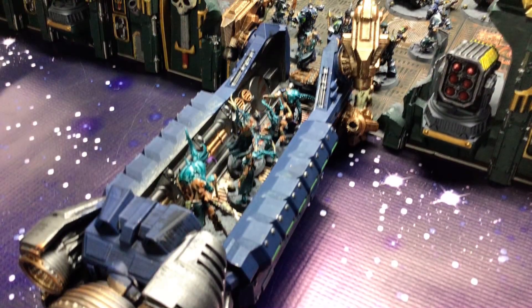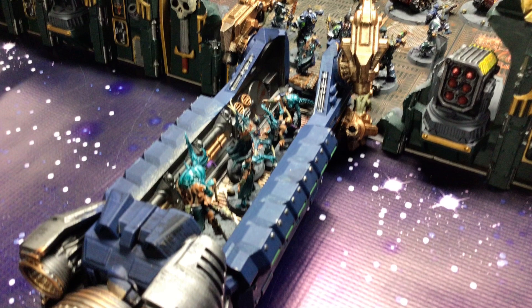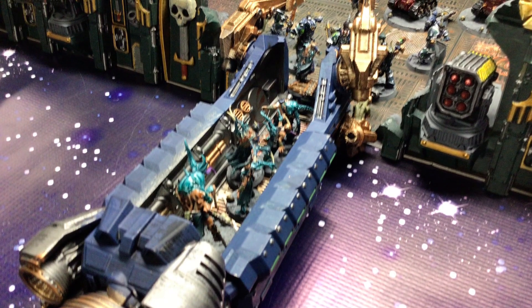Mixed with other terrain, especially the new boarding action stuff and some 3D printed stuff, you can really make an epic battlefield.